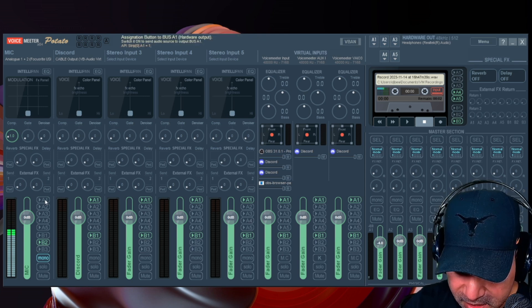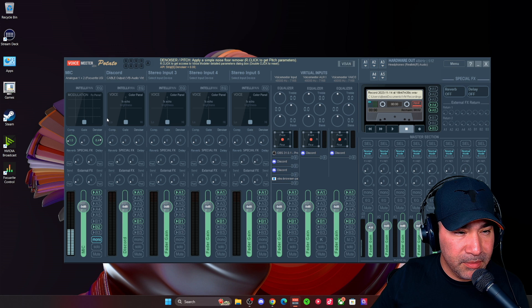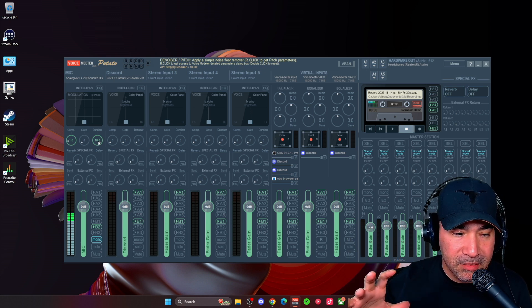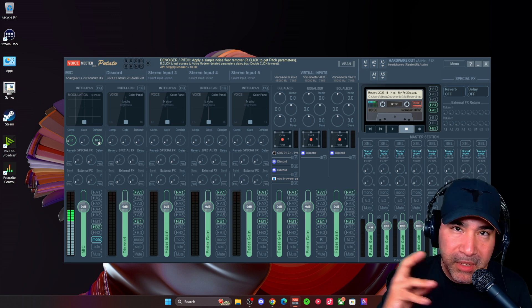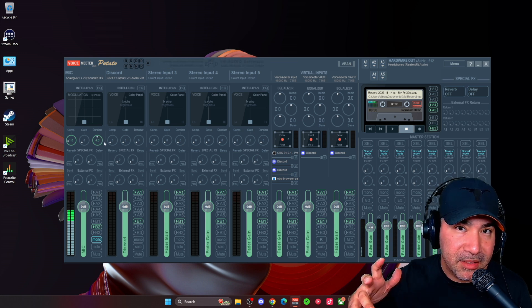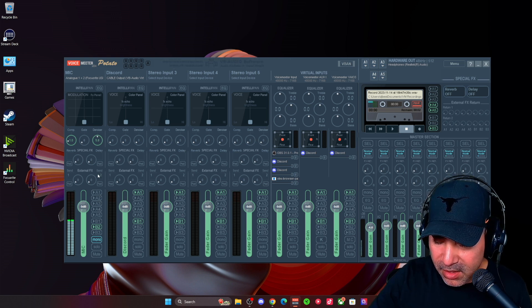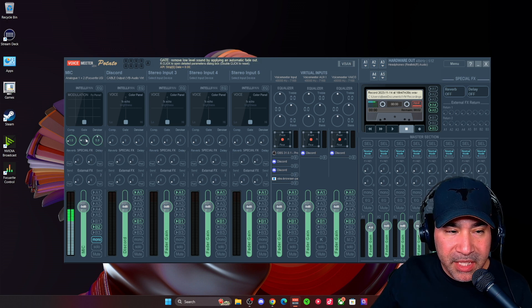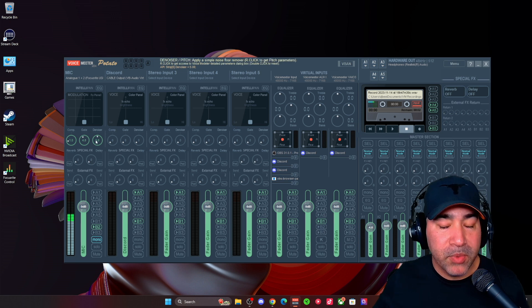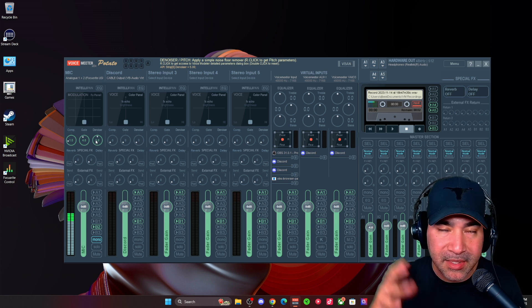The denoiser is another self-explanatory one. I'll lower the gate and use the same noise to see if the denoiser can get rid of it. What you'll notice is it doesn't completely remove the noise but it does muffle the microphone all the way at 10. If you don't have a lot of noise, I think ideally you wouldn't want to go past about six because it does affect the mic quite a bit. My sweet spot for the denoiser in VoiceMeeter is around five — I don't like to have too much of it.